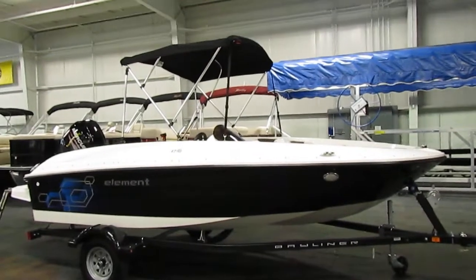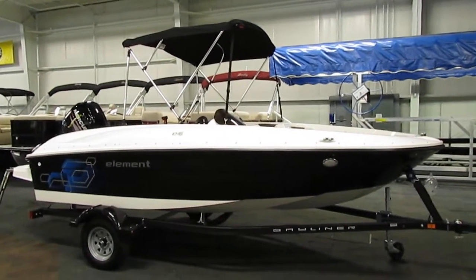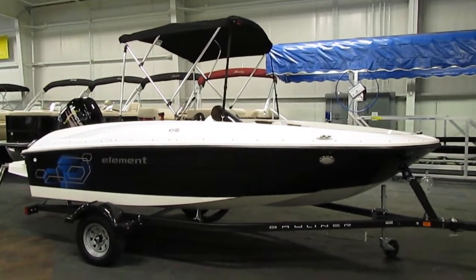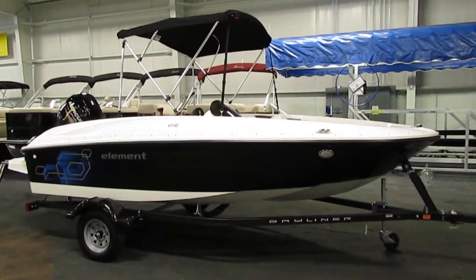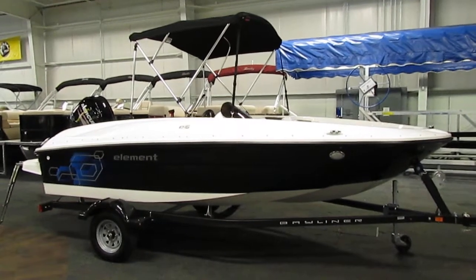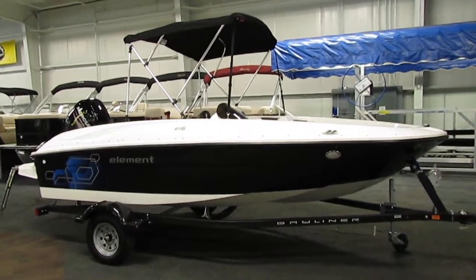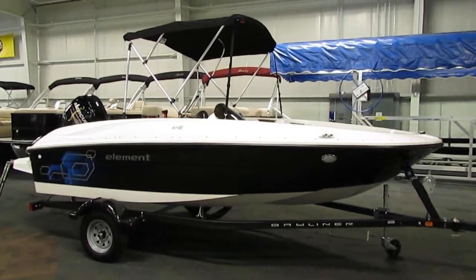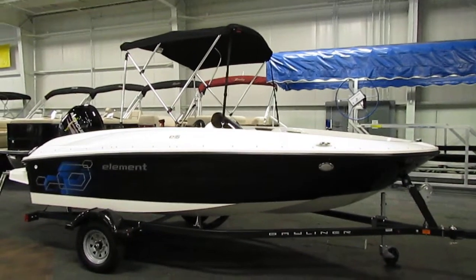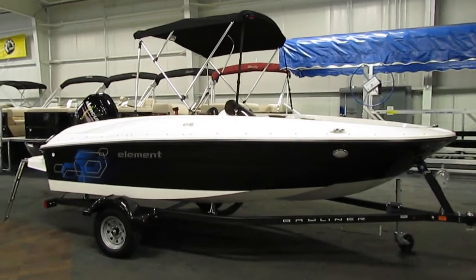Once again, this is a new 2020 Bayliner Element E16 deck boat. If you have any concerns or questions about this unit, feel free to come into our store in Kalamazoo, Michigan, or visit our website at www.leadersrpm.com. Thank you for watching and have a great rest of your day.